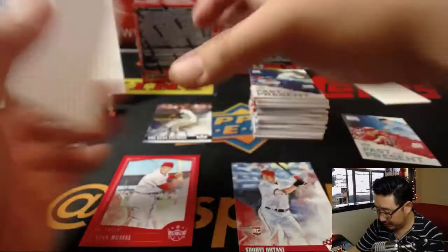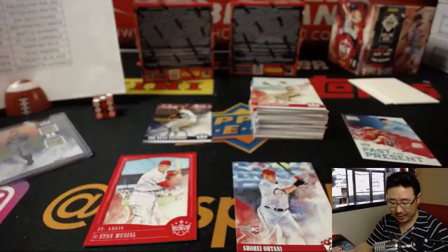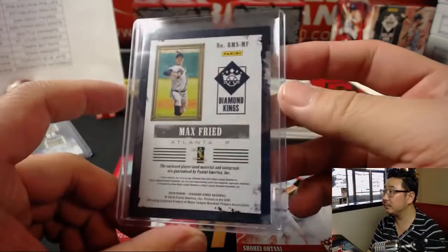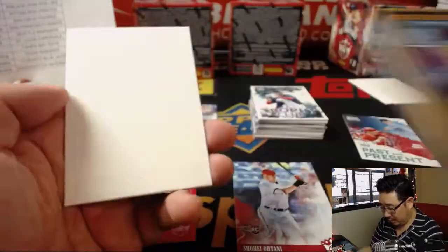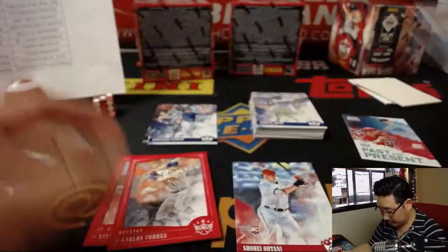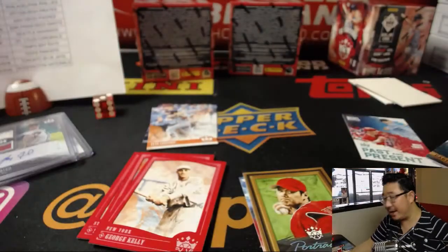There's Nolan Ryan — we know him. And there's Max Fried, two-color dual relic, 269 out of 299 for the Braves — that'll be for Mike Koontz. We've got three boxes to go.